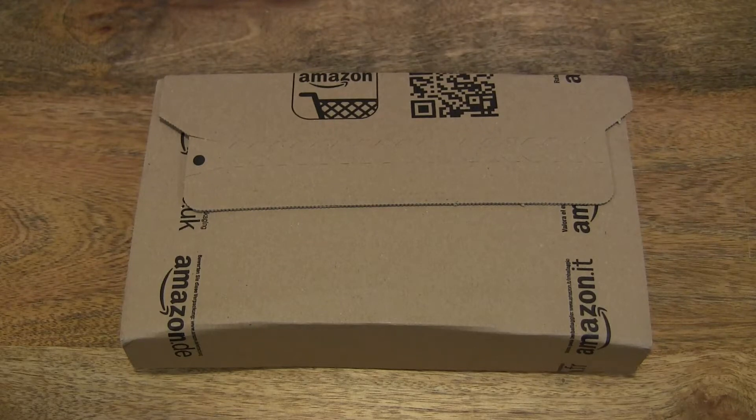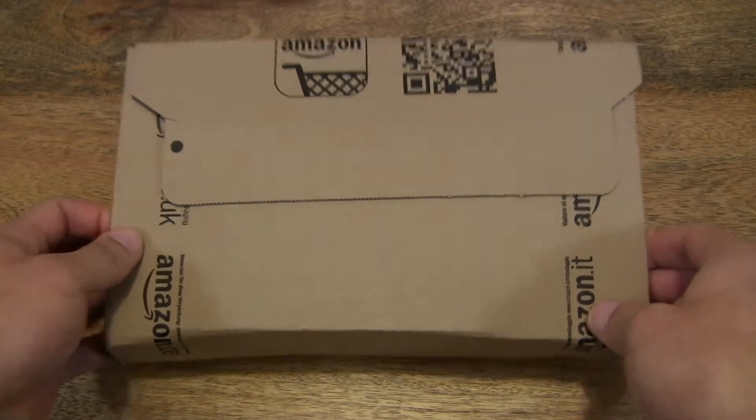Hello everybody! Today we're going to unbox the Thorfire VG-15 Torchlight, take a close-up look and test it out. So let's go ahead and open up the package.